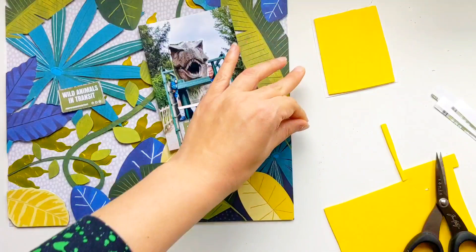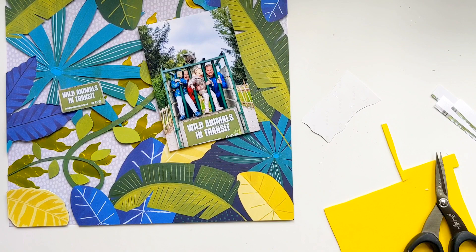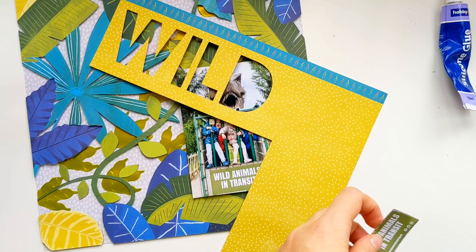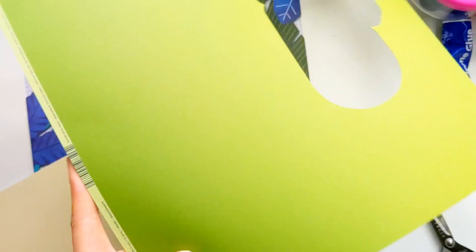I'm going to be adding some silicone glue to the T-Rex's head so that it looks like he's popping out from the photo and growling at us, maybe chasing us in that wild animal cage. Now the smaller little sign — when I printed it off in the full 4x6 format it was cropped off at the bottom, so that's why I printed it off with a white border just so that I could have the full sign. Then I've just layered it with a couple of different patterned papers behind it and I'm raising it up with some craft foam.